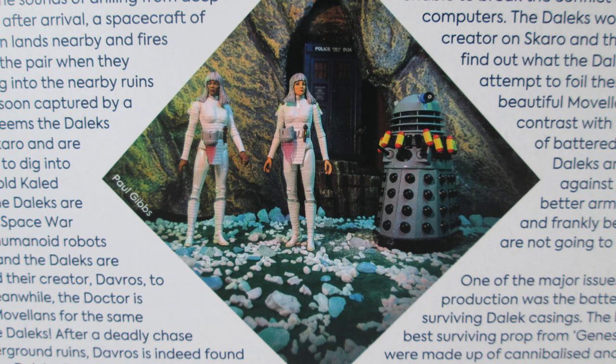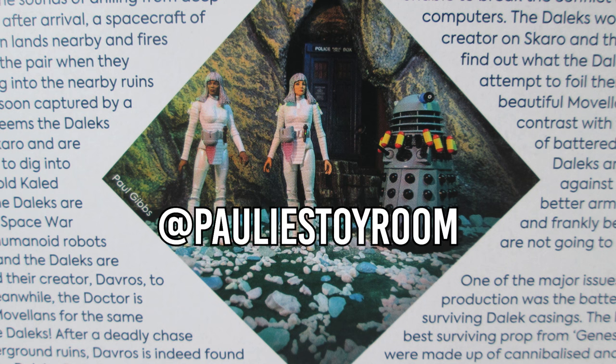Now Paul has been doing some amazing figure photography for years, not just Doctor Who, and it's really lovely to see his work on the back of the box because he's done a fantastic job with this. I hope this isn't the last we've seen of Paul's work on the Doctor Who range, and you can follow him on Twitter at Paulie's Toy Room.